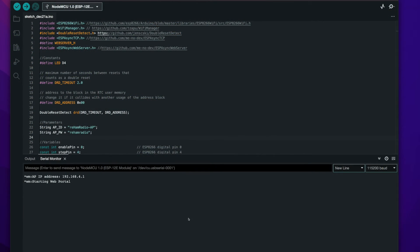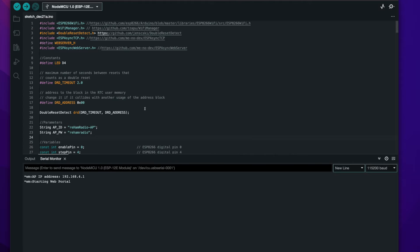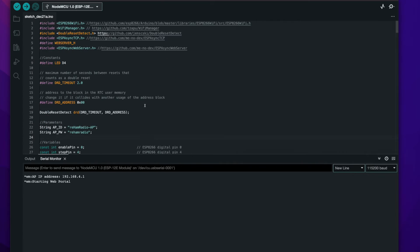Now let me show you how the Wi-Fi manager works. After you upload the new code to the microcontroller, you will see in the serial monitor that a new web portal is up and running. This is a temporary access point running in the microcontroller with the ID 'Reham Radio AP' and the password 'Reham Radio'. This will help us configure the Wi-Fi in the microcontroller.